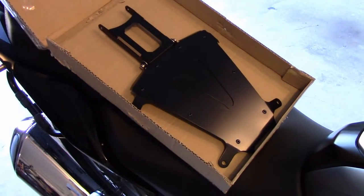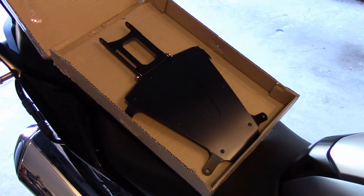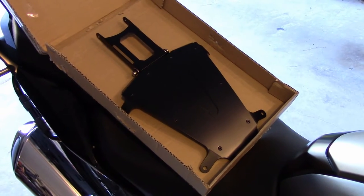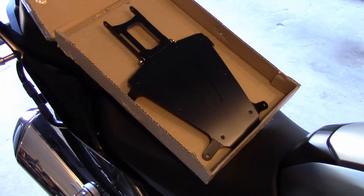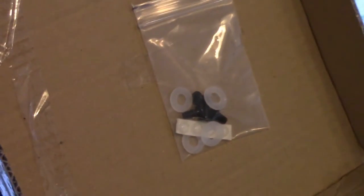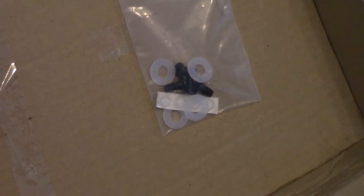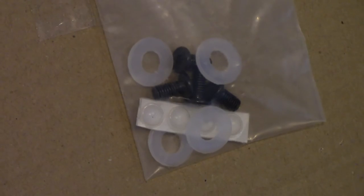This is the Vortex mount as shipped from Hightide Technologies in Australia. Thanks to Tony on the R1200RS forum. This has been beautifully engineered and manufactured — looks like a real custom piece. I opted to get one with the V for Vortex embossed in the mount itself. It comes with some hardware, screws, plastic washers, and bumper pads.